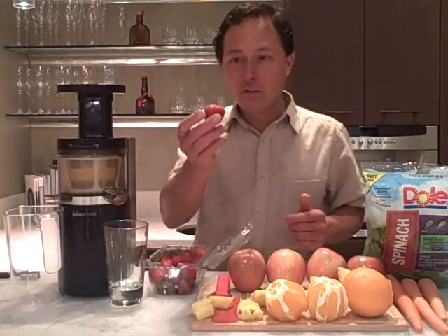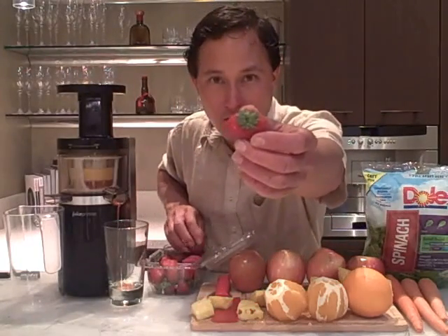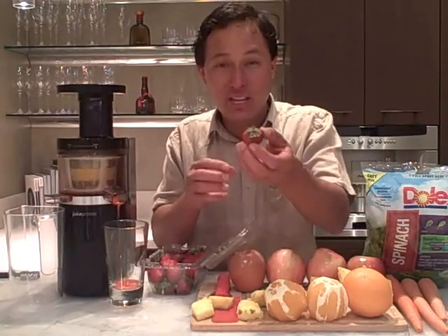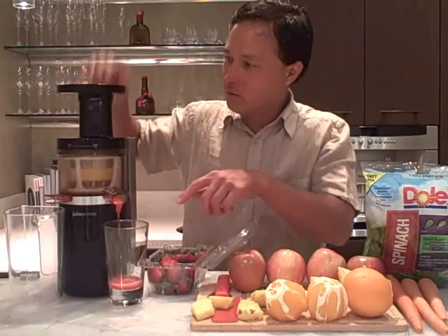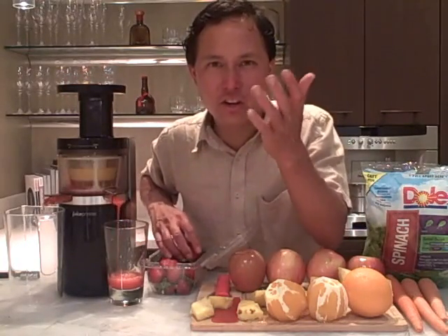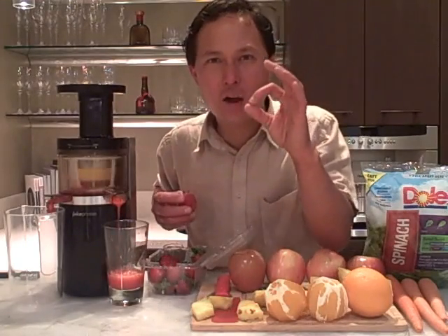Now all we need to do is simply take the strawberries and drop them in one at a time. I'm putting in the green stems and all — the green stems are just like eating a salad. As we put the strawberries in you can see we're making some nice delicious rich strawberry juice. This isn't a totally clear fine juice — it's a rich full-body juice more like a strawberry nectar.